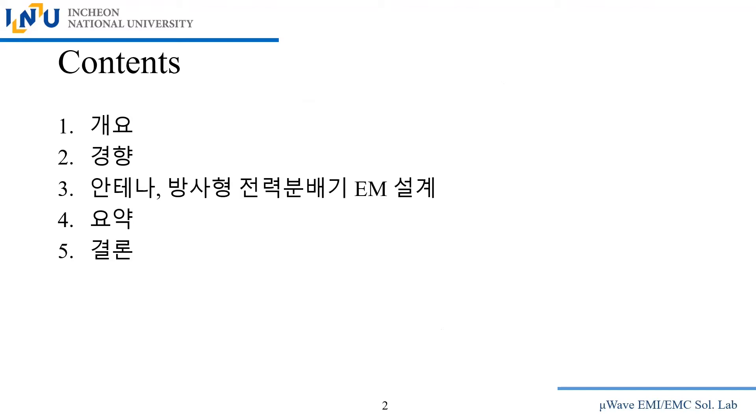The outline starts with a brief introduction for direction-setting, followed by the technological trend under UAV/drone, UAM, and UAS nomenclature. That keeps company with antennas and feeding circuits, which make radiation possible. Without feeding structures or circuits, antennas would be like zombies — we need the feeding circuits. The summary and conclusions follow these three important technological reviews and explanations.